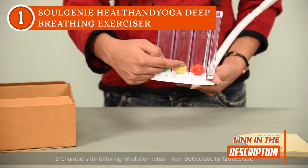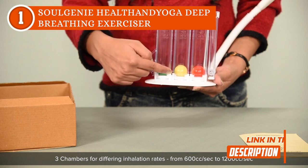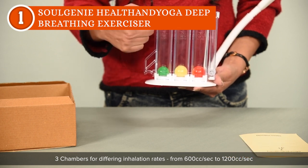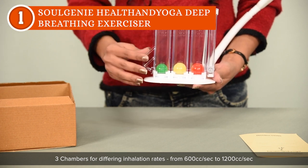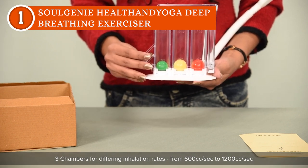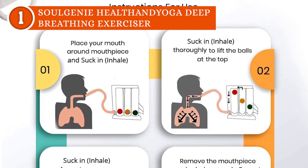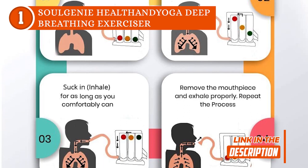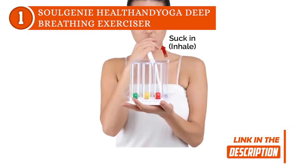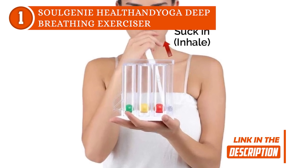In terms of construction, the Soul Genie is crafted from robust, compact, and break-resistant plastic, ensuring a solid and stable foundation during breathing exercises. For added convenience, the bottom part of the exerciser is designed to be removable, facilitating effortless cleaning and maintenance. Getting started is a breeze thanks to the comprehensive instructions included in the set, which guide you through the proper utilization of the exerciser so you can reap maximum benefits.